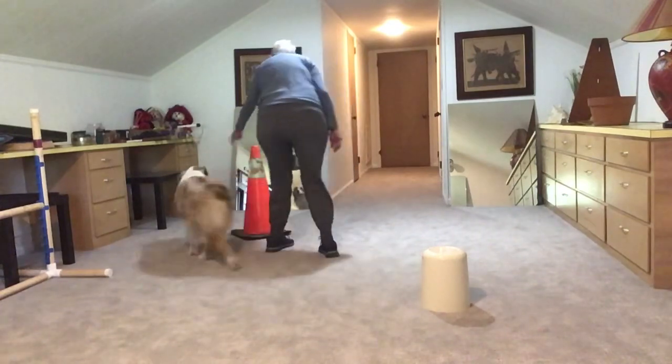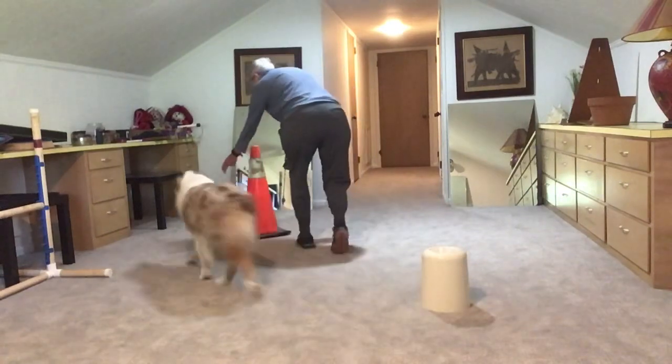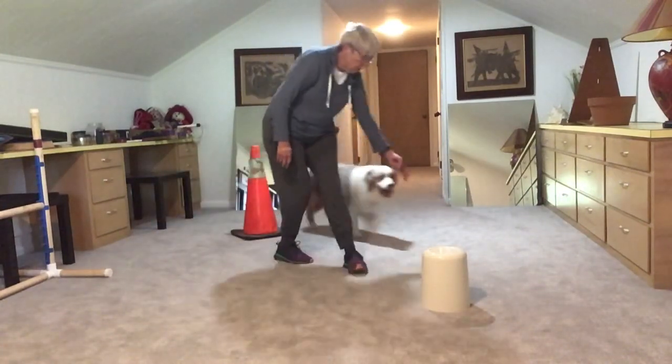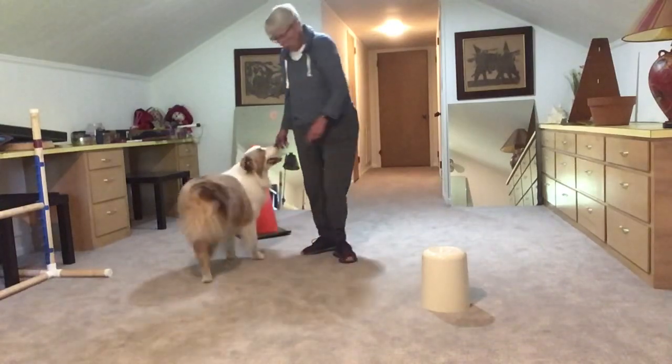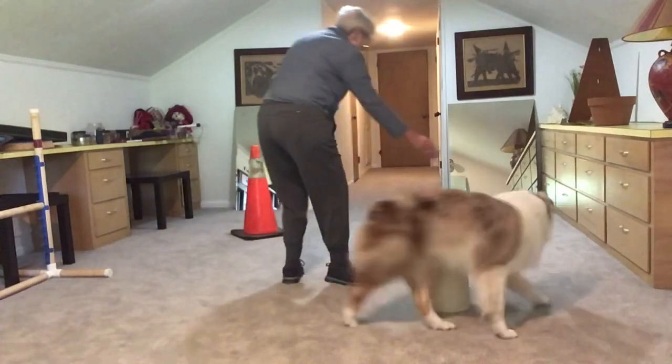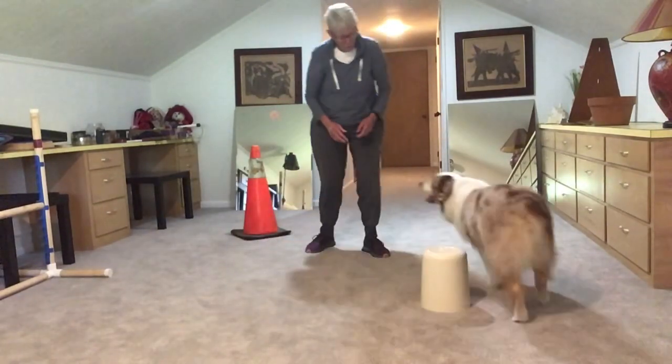Around, around, around, around. Good dog. I can do it the other way as well. Around, around, around. Good job.